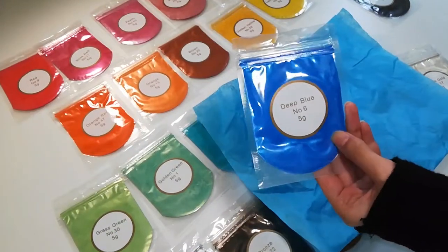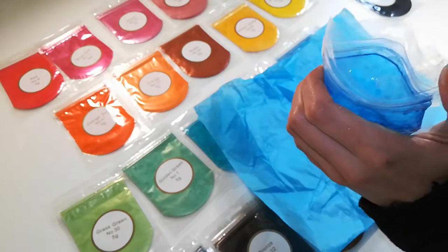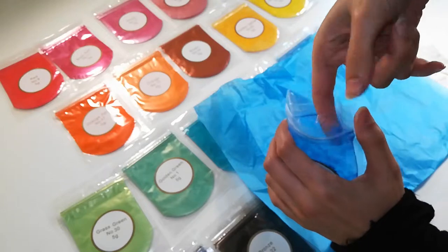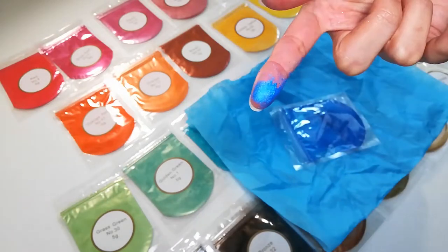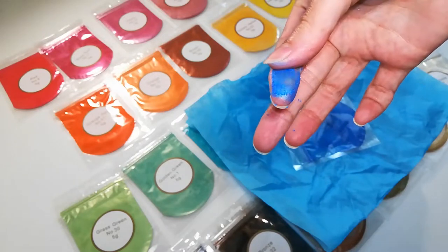Here's another example of another color — this is deep blue. This color is so saturated. As soon as I just touch a little bit of powder, you can see that the color is really bright and it really pops. There's a lot of pigment in just a little bit of the powder.